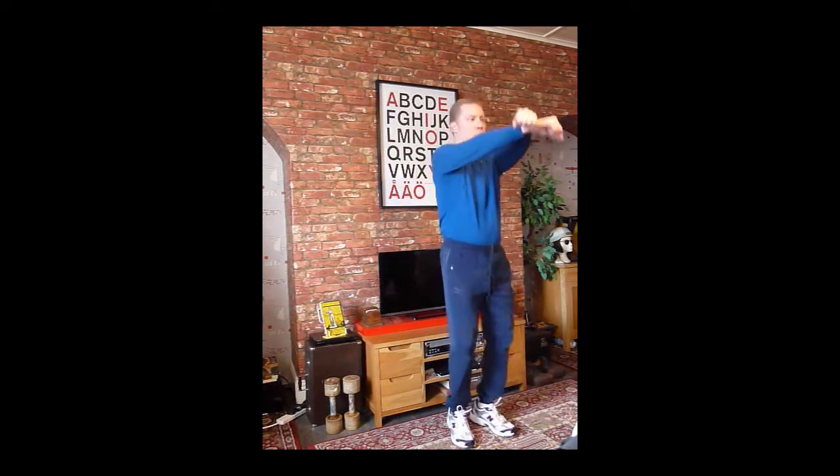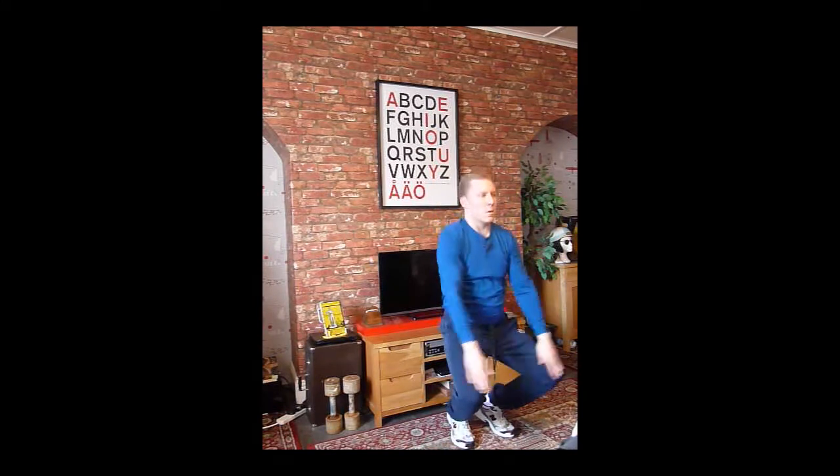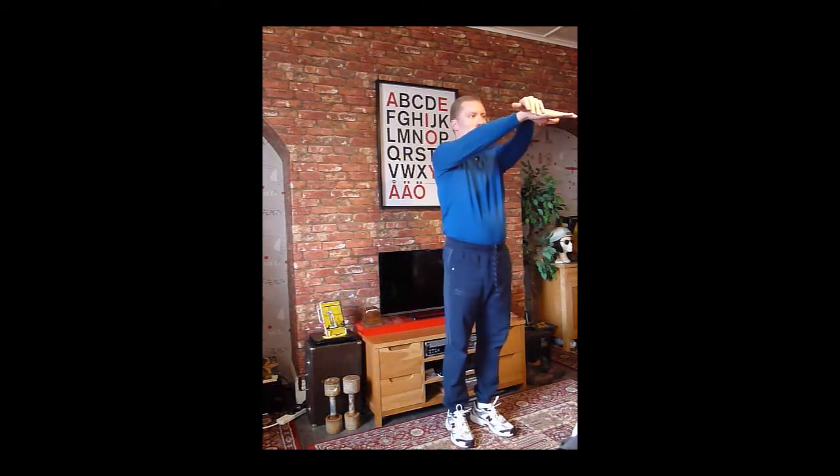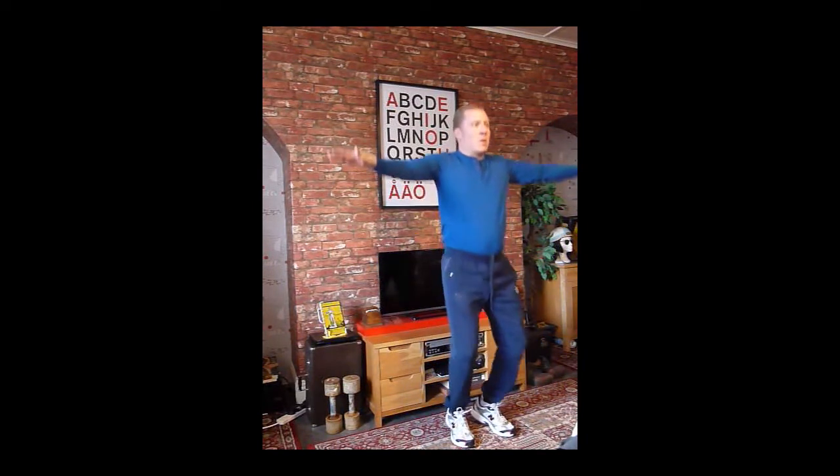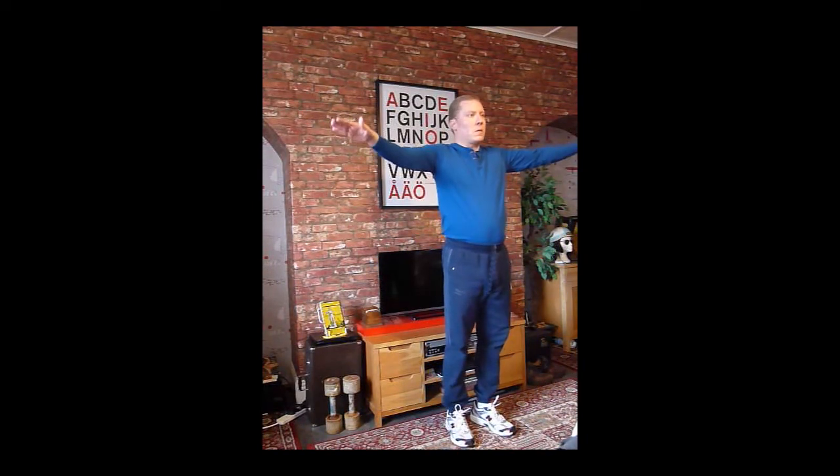8 to 12 repetitions of this exercise are enough to get the blood pumping. Don't be discouraged if you don't quite get it at first. These exercises are meant to help you manage stress and not cause more. This is not an easy exercise to get right, but it is worth persevering with.